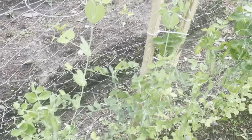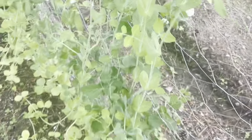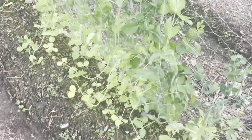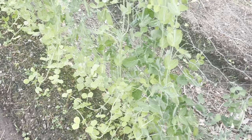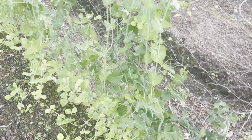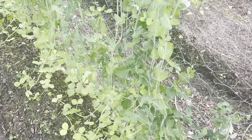The peas are also still doing really well. I'm not exactly sure when to harvest them — I don't know if you wait until they're a certain size. They're two different kinds, so I'm not sure exactly when to best harvest them. Maybe I'll just take a chance, harvest a few, and see what they taste like.